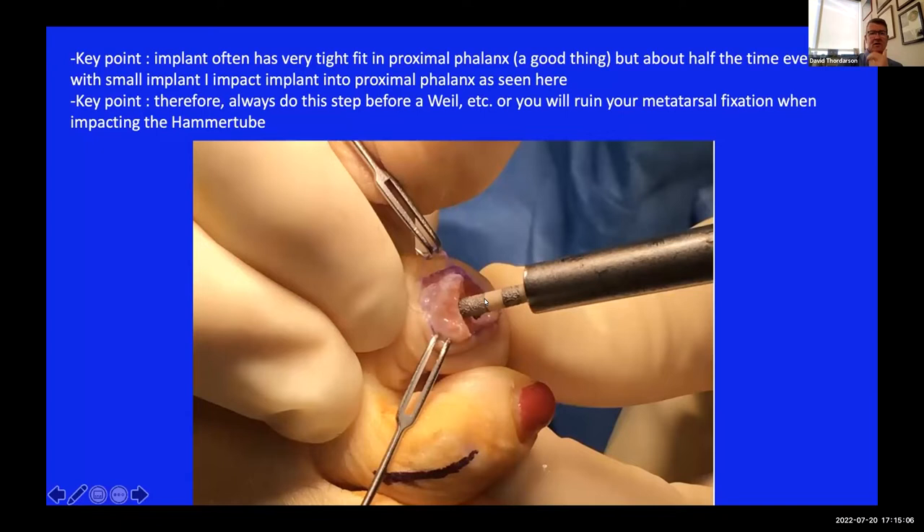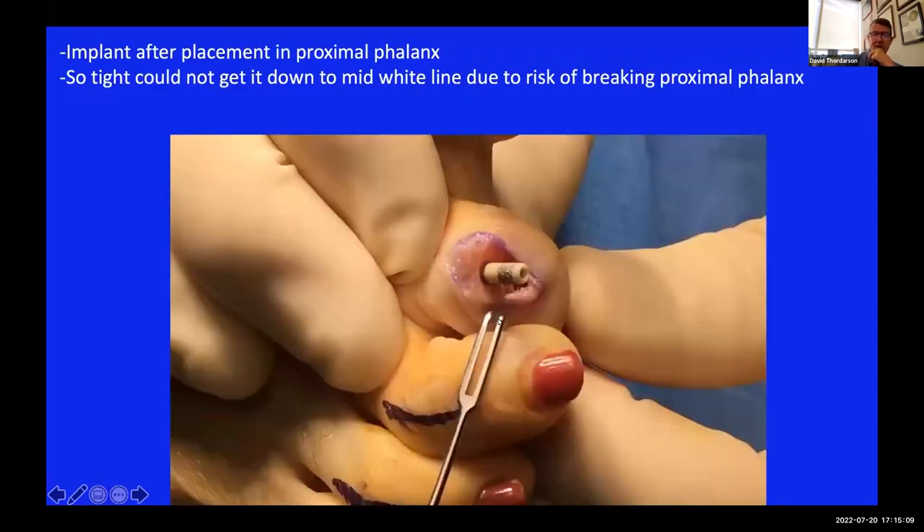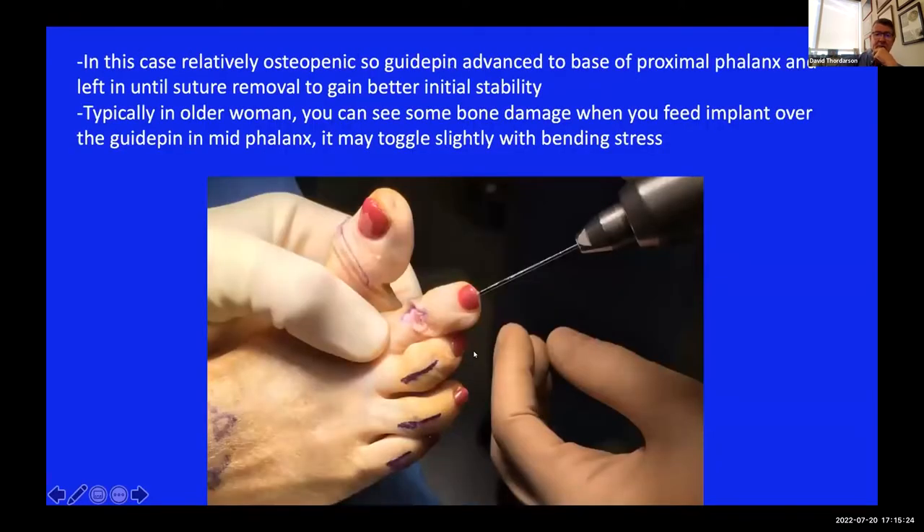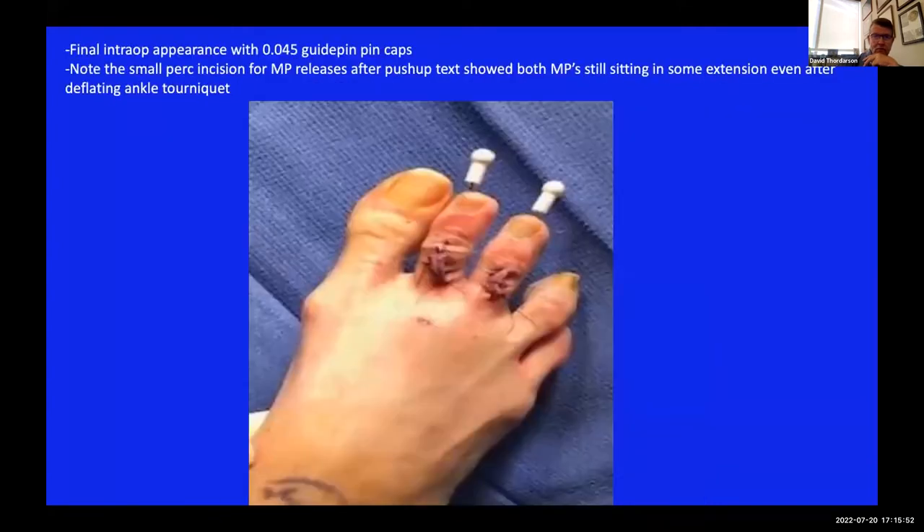If the proximal phalanx is in line with the metatarsal, you can gently tap the implant down until about half or a third of that peak is gone. Then you pull the proximal phalanx over and you'll see the tip of your guide pin just start to go down the hole in the implant - then you impact it. I typically always leave the pin in, even with hard bone, just in case they jam their toe or are non-compliant. That pin will keep it from displacing. The pin doesn't hurt at all when it comes out in clinic at two weeks, so I just recommend always doing that. These are 0.045 K-wire caps that you put on them.